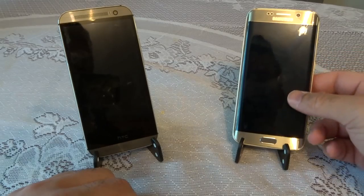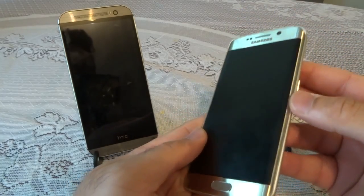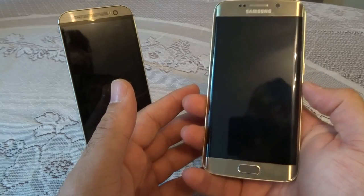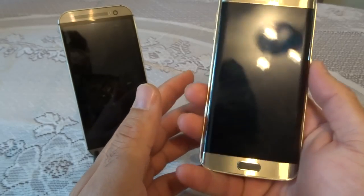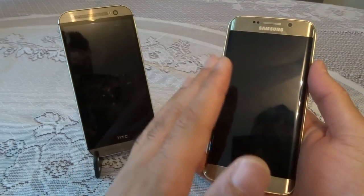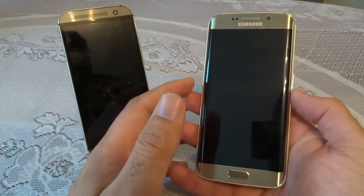First, let's look at the form factor. This is the S6 Edge — Samsung have done a really good job this time around. They've given it a glass back surrounded by a metal frame going all the way across, and you have these lovely dual curved edges for the first time in a phone, which looks really nice and elegant. The build quality is excellent, and when you hold this phone it is very light for a metal-glass phone — that's the one thing I love about the S6 Edge.